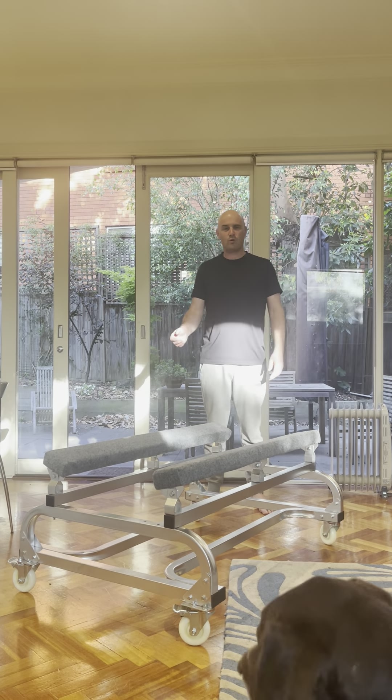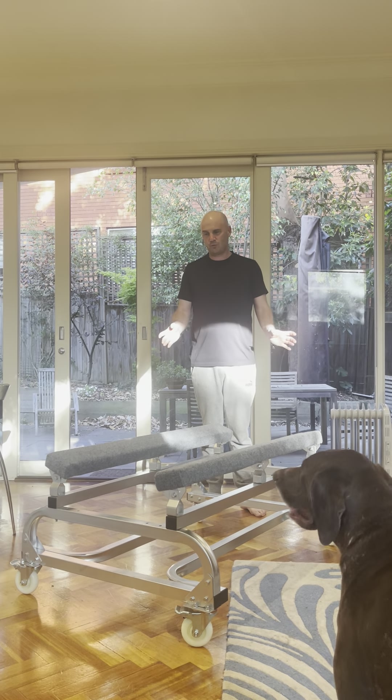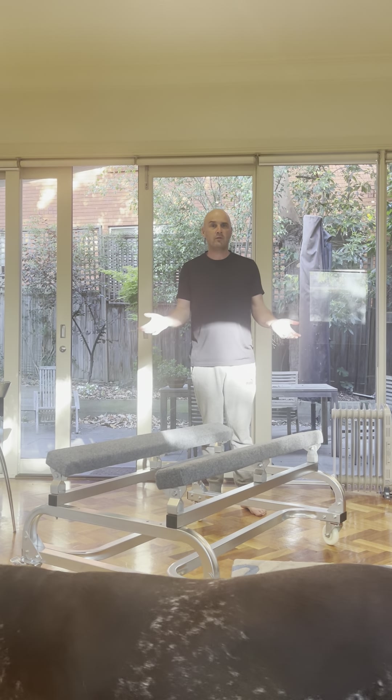This is the Anchorman Personal Watercraft dolly, and I'd like to take you through the four key components that make this your obvious choice.